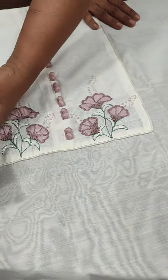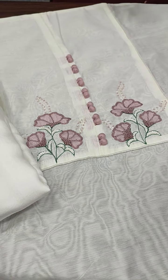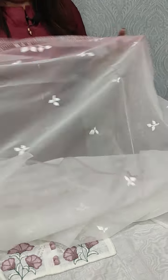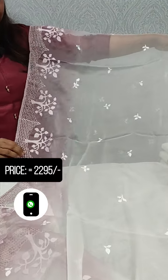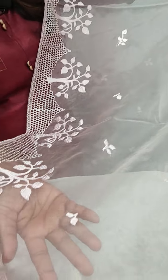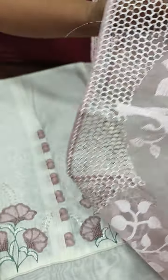We will apply the color pattern. Here we will apply the bottom. Then we mix this off-white shade. We mix this off-white shade on the side. It's a cut work.